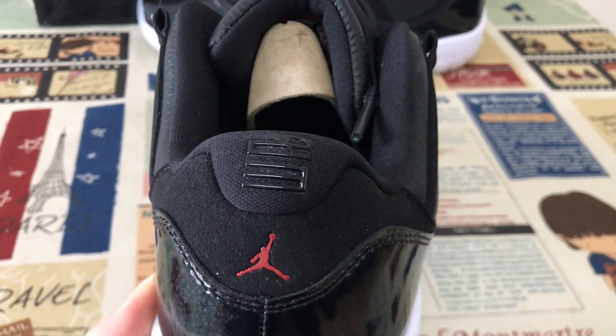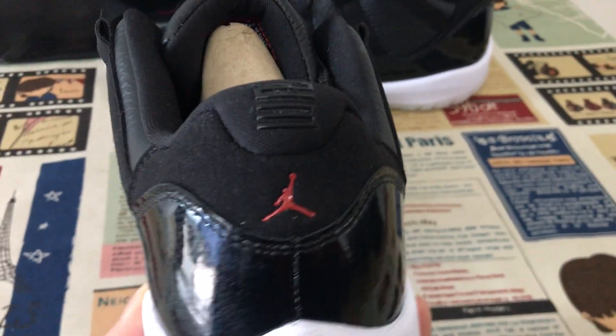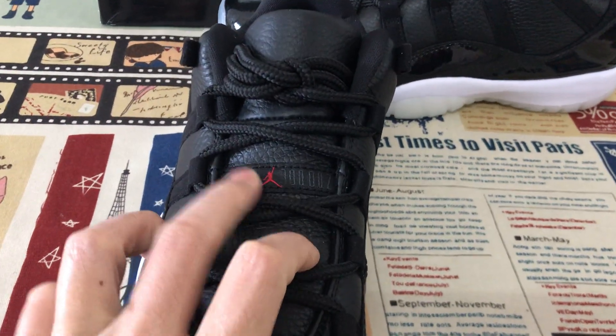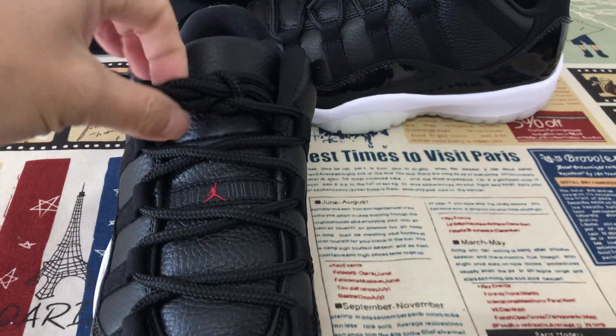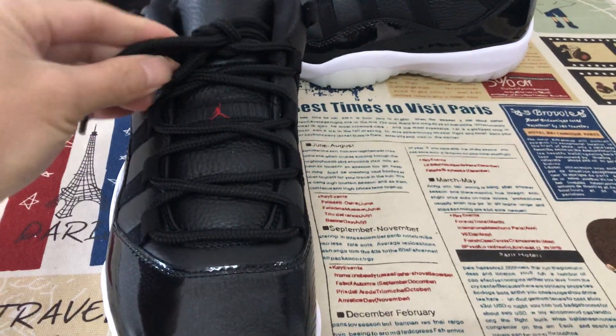The back view has the embossed 23 and red Jumpman logo. Let me show you the tongue here — here's the tongue and the tongue label. And the thick and strong shoe lace.